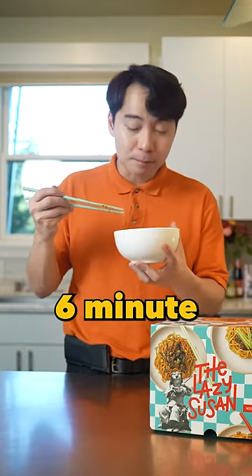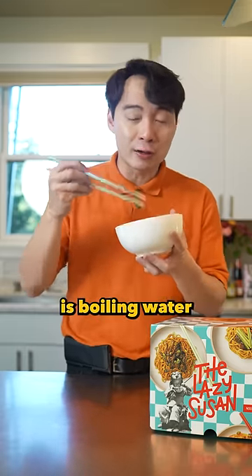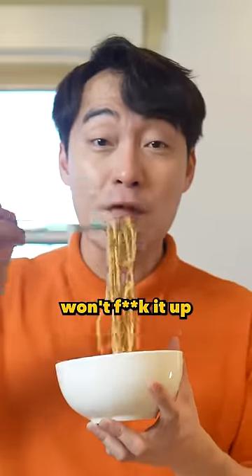Can you imagine? This only takes six minutes. The only cooking skill you need is boiling water. This one's so easy to make, I think even Jamie Oliver won't fuck it up.